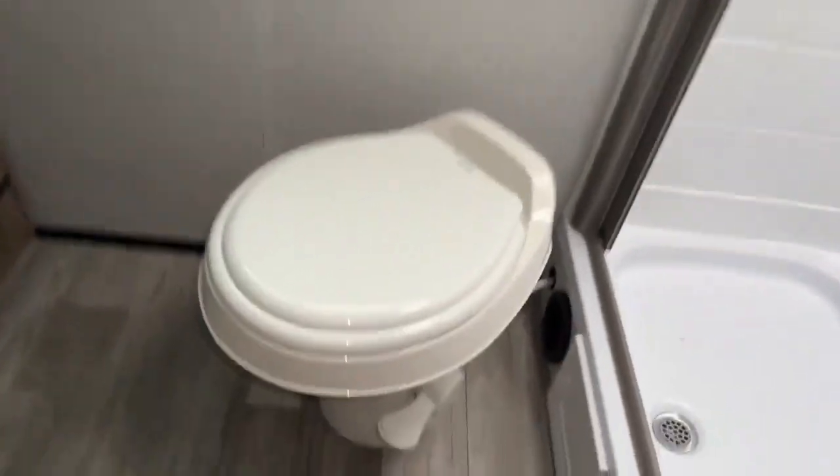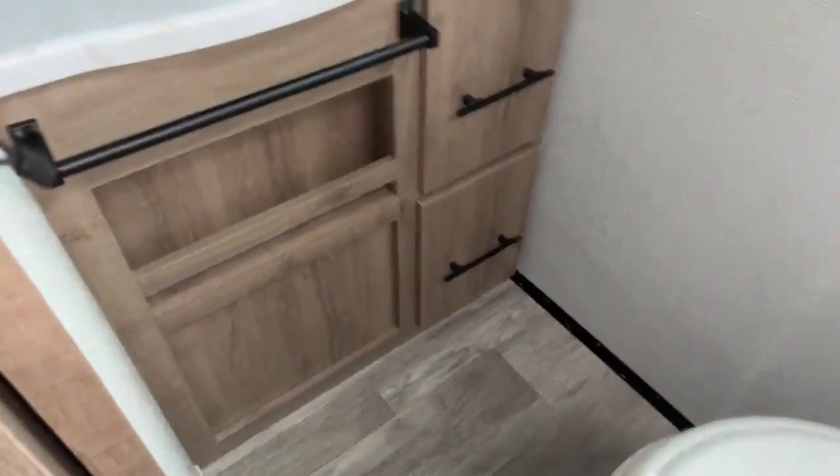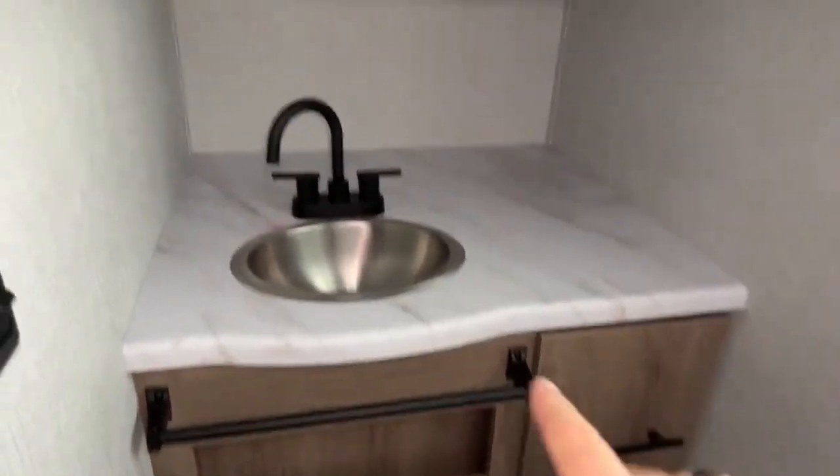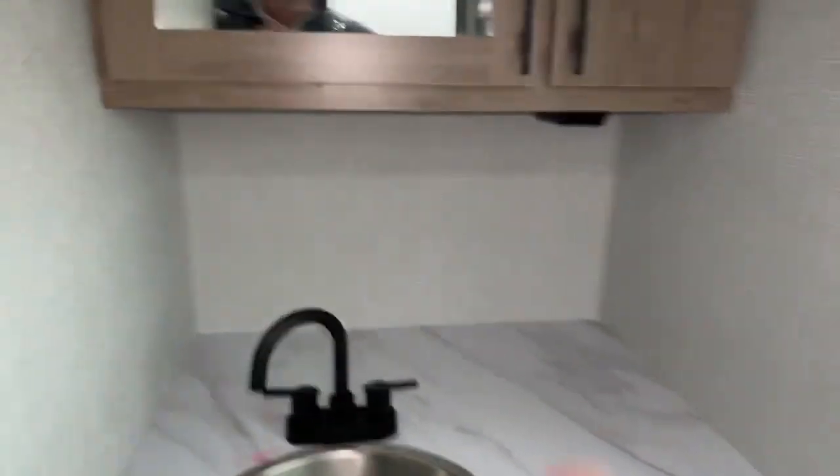In the back they did go with a plastic toilet — it's all about weight; this keeps it light for you. Plenty of storage here, plus a nice stainless steel sink with a hook faucet. There is a medicine cabinet — and look how deep that is, a lot of room. You also have hooks in the bathroom. Over here is your shower with a beautifully appointed faucet selection, a plastic squeegee, and blackout shades.